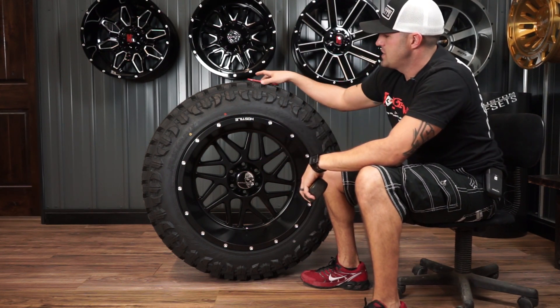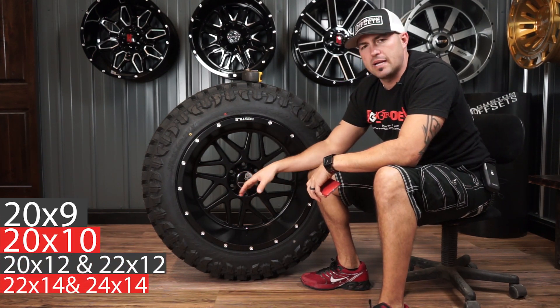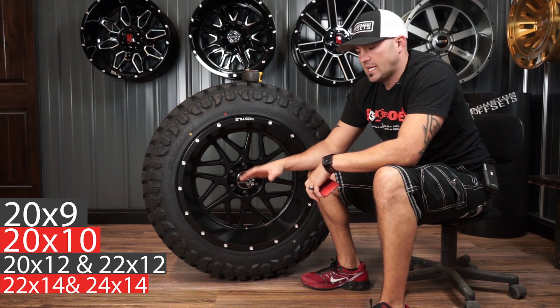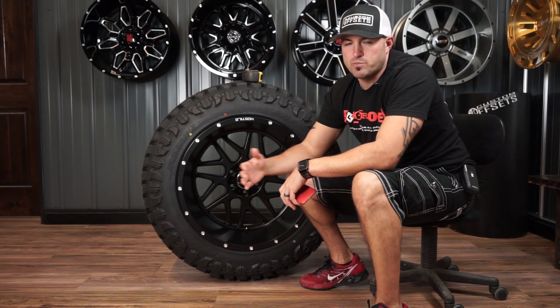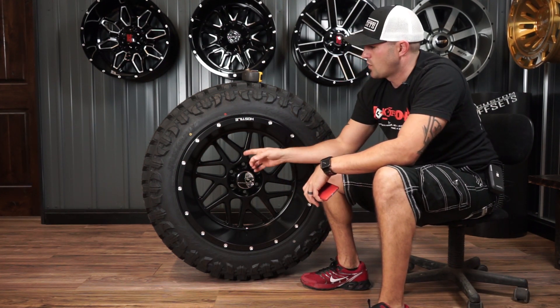So that's all the finishes. As far as sizes, this one's gonna come in your really popular sizes — so 20x9s, the 20x10s, 20x12s, and then they go up to the 22x12 and 22x14, which is what this is. And then they're gonna come out with the monster, the 24x14, which I predict to be the most popular wheel size of the summer for 2017.